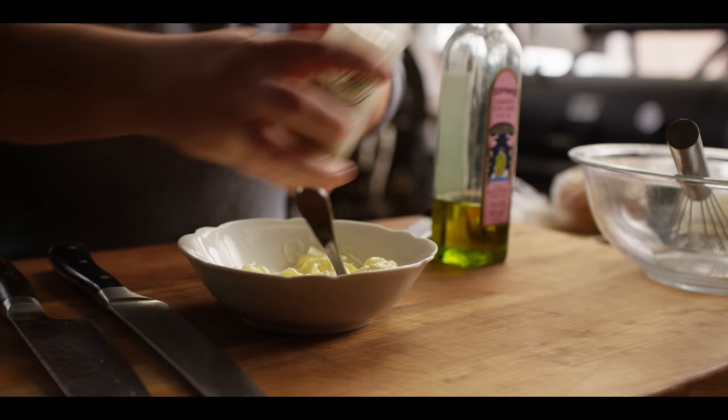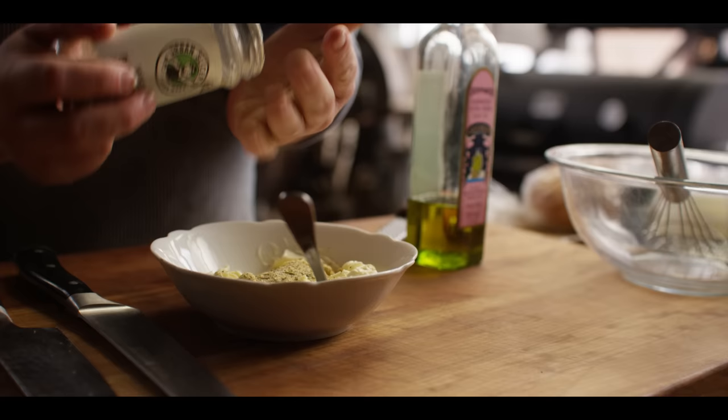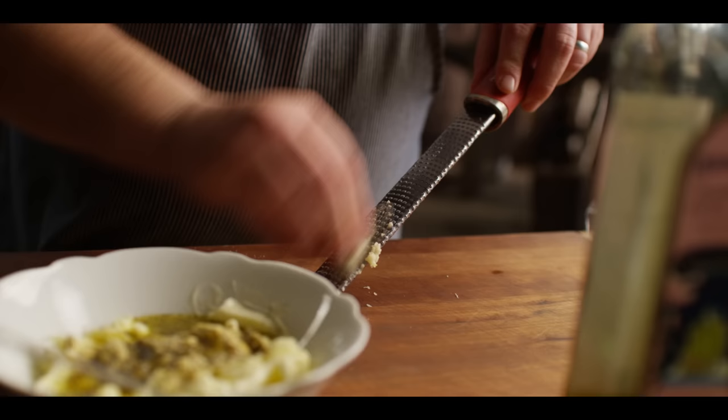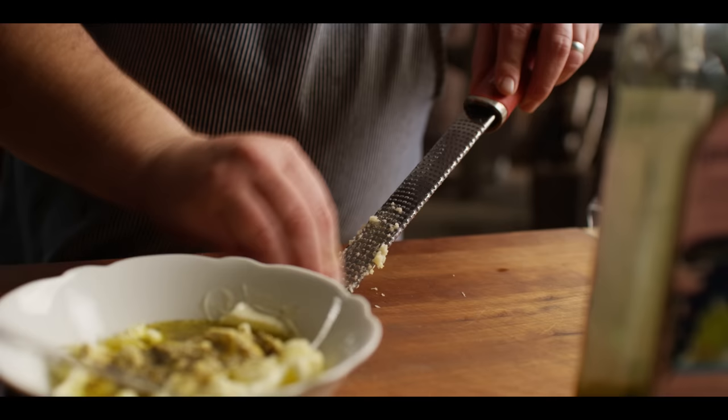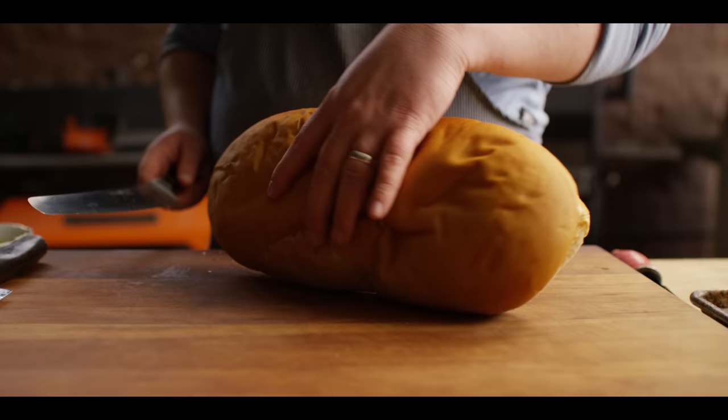First thing we're gonna do is make our garlic butter to make the garlic bread. So I've got one stick of softened unsalted butter. I'm gonna add to that about a tablespoon of our White Mojo seasoning. This has got Parmesan in it, it's got some yeast extract which really makes the flavor pop, and then of course just some of those Italian herbs and spices. I'm gonna add about two tablespoons of extra virgin olive oil. I'm gonna break down some garlic on the microplane and add about one teaspoon of garlic paste. And we'll give that a mix.